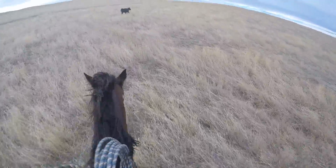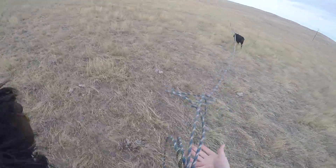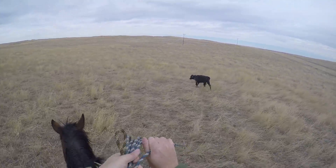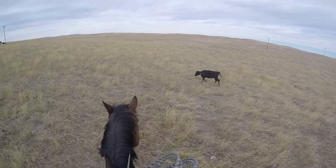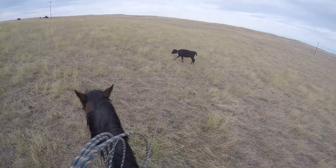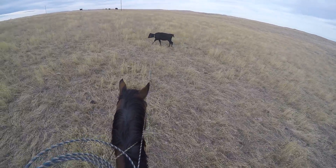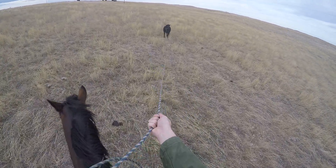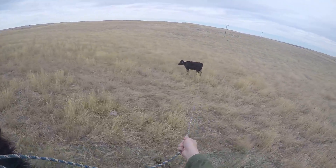I can get her to come to my left and my right here. Let's get her to stop. Easy. Right now I don't even have a full dally — just trying to ease her to a stop. There's quite a bit of slack in the rope here. Now I've got the rope on that side of her.